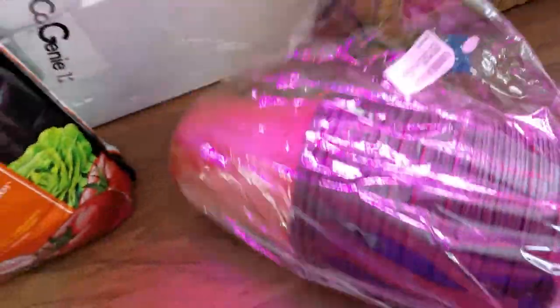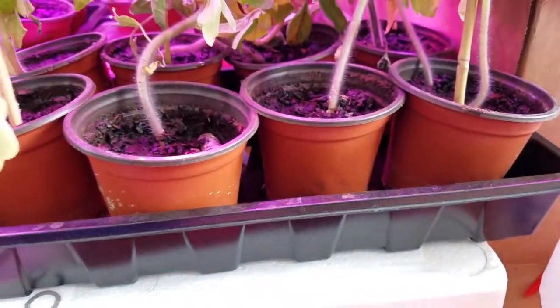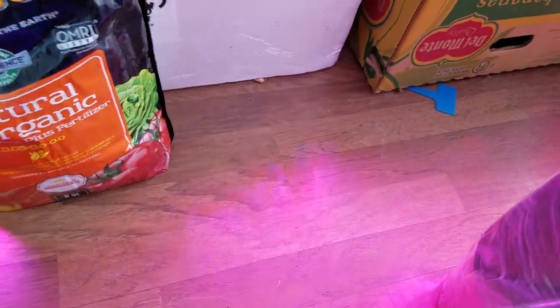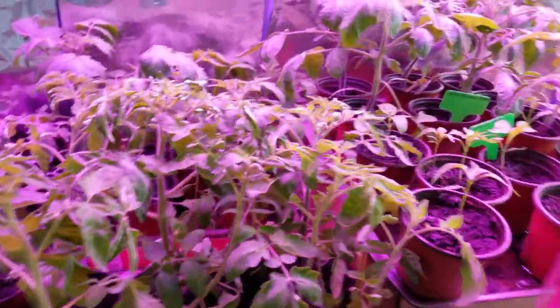I got these six-inch cups - those are four-inch cups and that is a six-inch cup - and that's quite a difference, isn't it. Two inches makes a big difference.